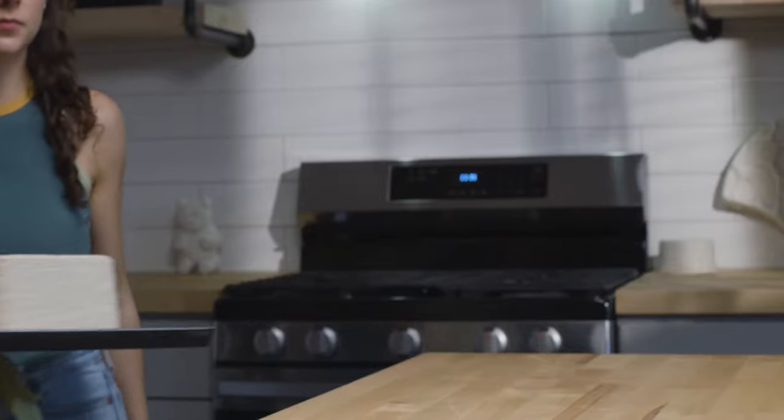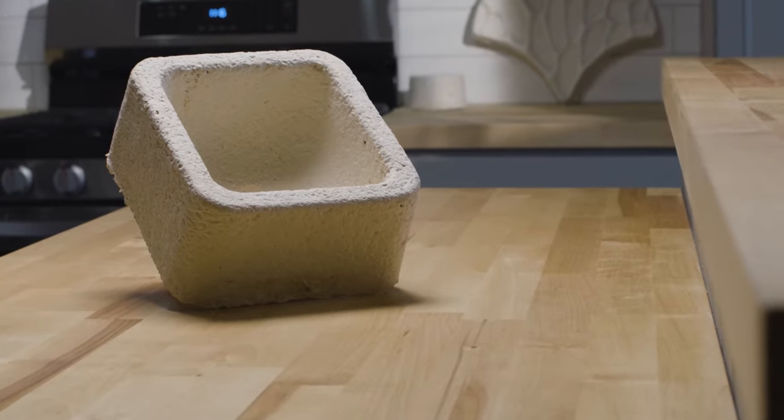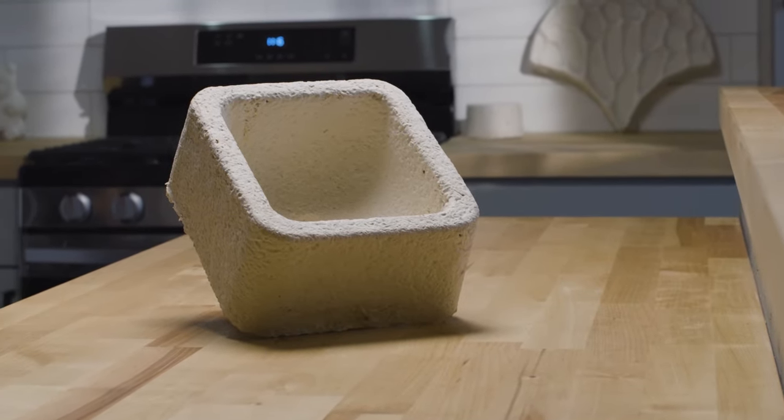The final part will have shrunk and weigh 35% of the original weight. Just like that, you've grown a custom shape with GIY mycelium materials. What will you grow next?